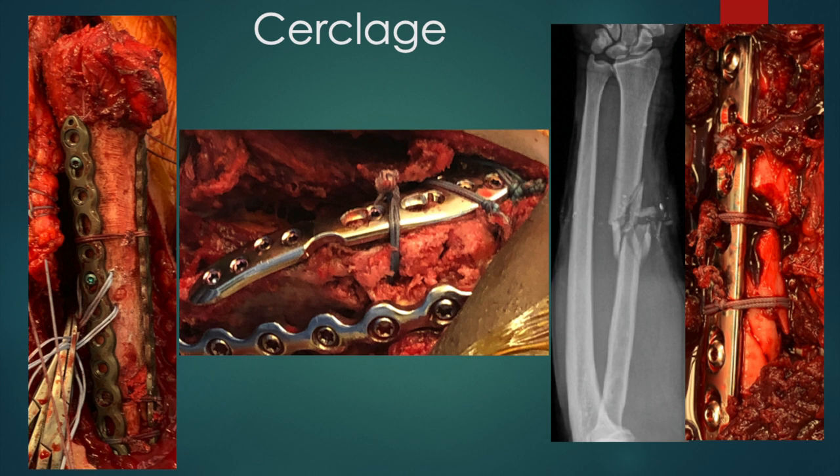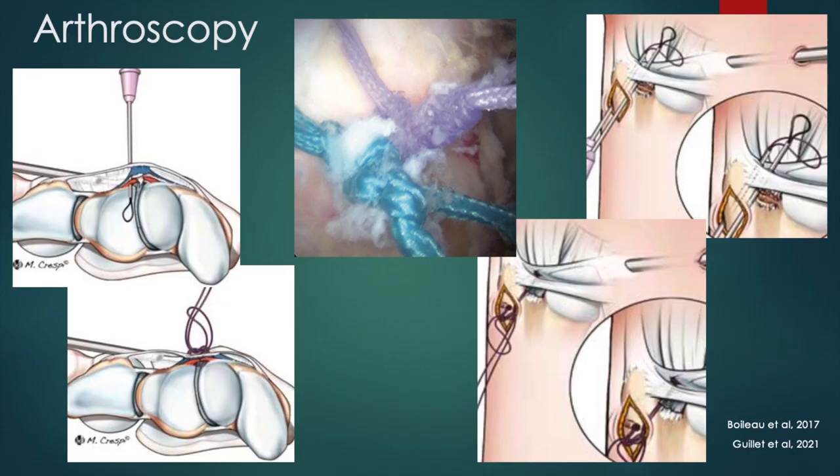These images show the power of Nice knot cerclage in our own cases, for plate fixation in humeral allograft prosthetic composites, scapular spine fractures, and ballistic forearm fractures. The Nice knot has also been used for arthroscopic repairs of the scapholunate ligament, rotator cuff, and the TFCC.